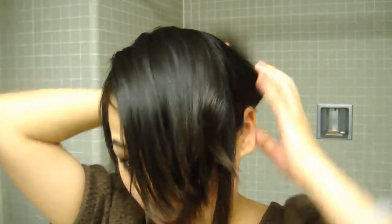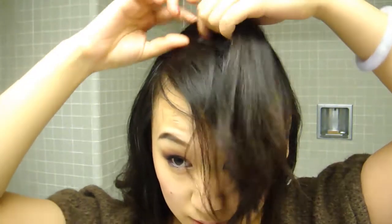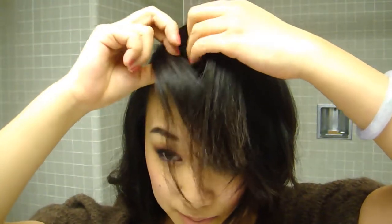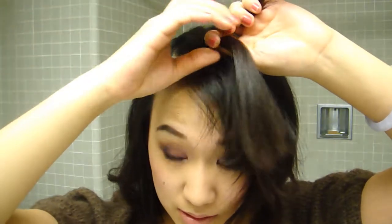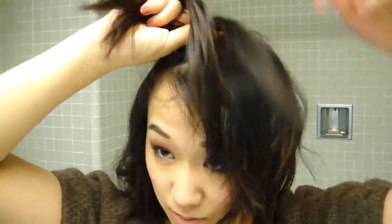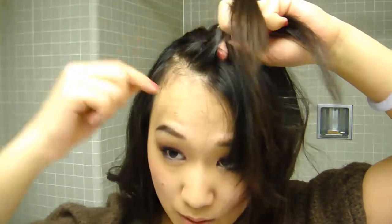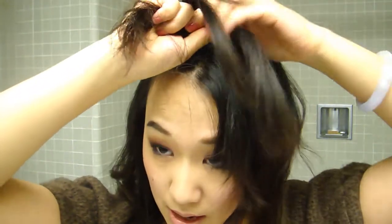So this is our bangs, and you pick a section from the middle, and then a section from the front. Make this section lay over the one in the middle, and then you pick one from behind, from the back here, and lay that over. Keep doing the same thing while adding new hair from both the front and the back.